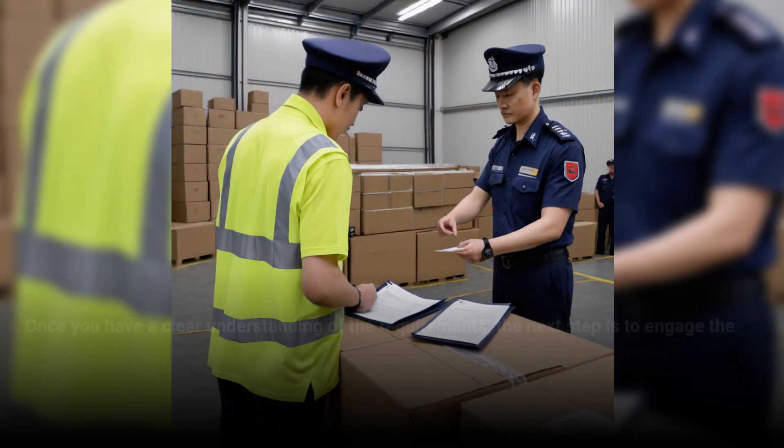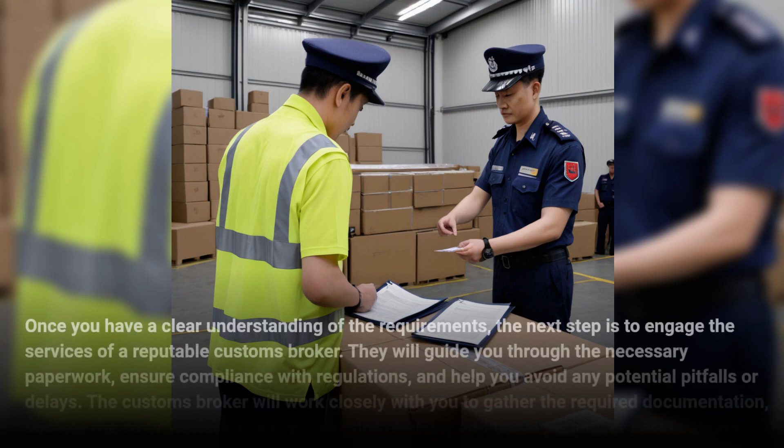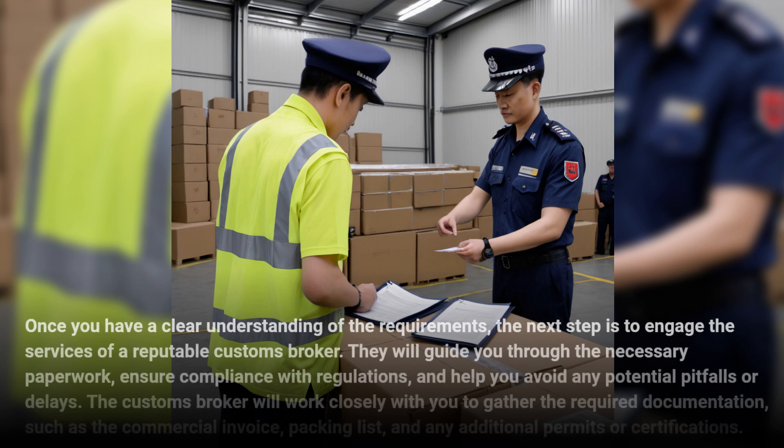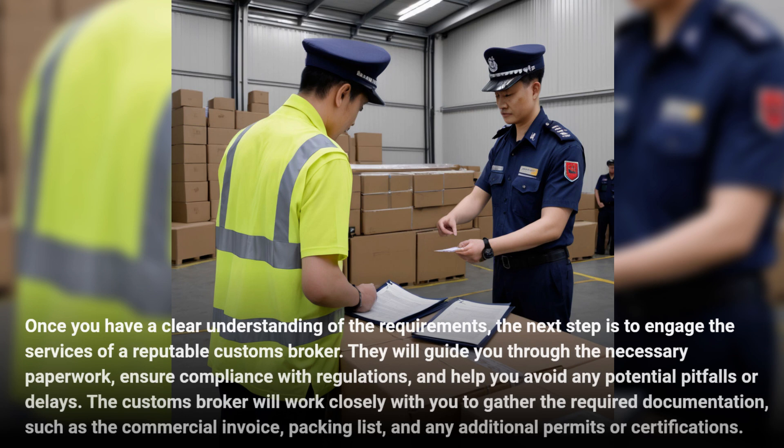Once you have a clear understanding of the requirements, the next step is to engage the services of a reputable customs broker. They will guide you through the necessary paperwork, ensure compliance with regulations, and help you avoid any potential pitfalls or delays. The customs broker will work closely with you to gather the required documentation, such as the commercial invoice, packing list, and any additional permits or certifications.